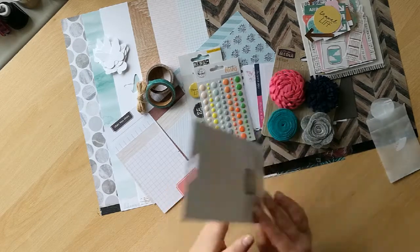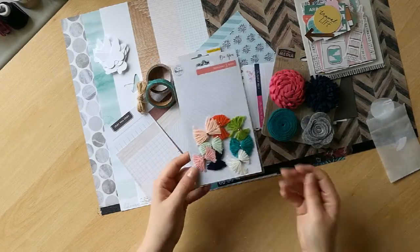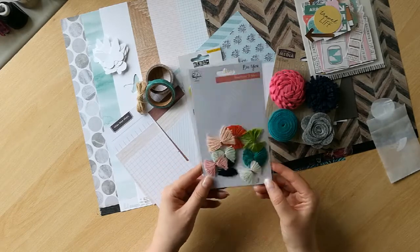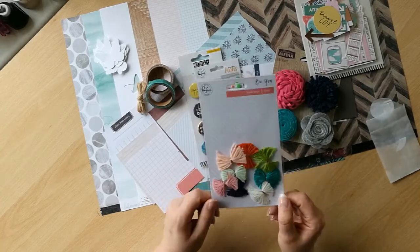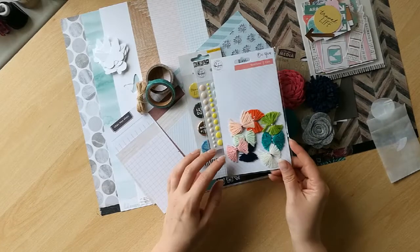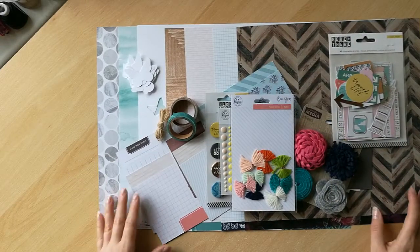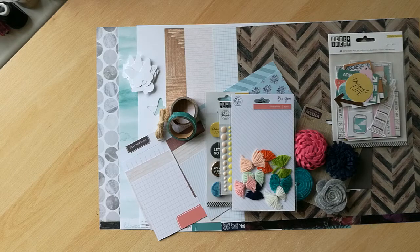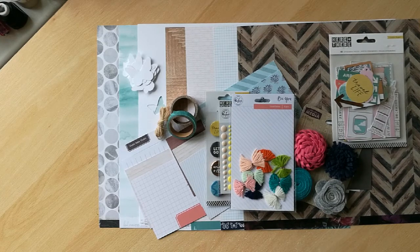Last but not least, I've got some tassel bows from the BU collection by Pinkfresh Studios. I asked for something a little bit more textural this time in my kit, because I tend to use quite flat embellishments, and these are going to be a little bit of a challenge for me. But they're new and fun, and I can't wait to get these on my page. So that's it — look at this amazing kit. I'm going to have so much fun this month. Please go and have a look at the videos from the rest of the DT members — I'll leave links to their videos in the comment box below so you can see what kind of kits they've asked for this month and how they've been curated.